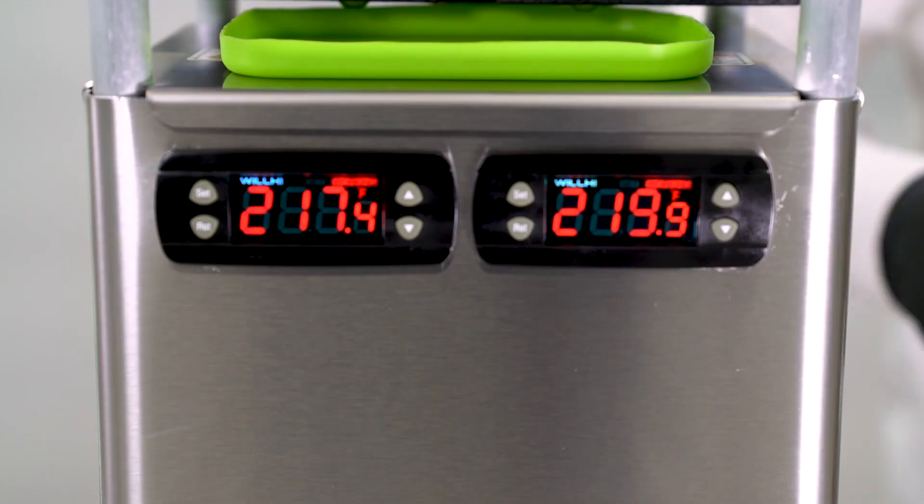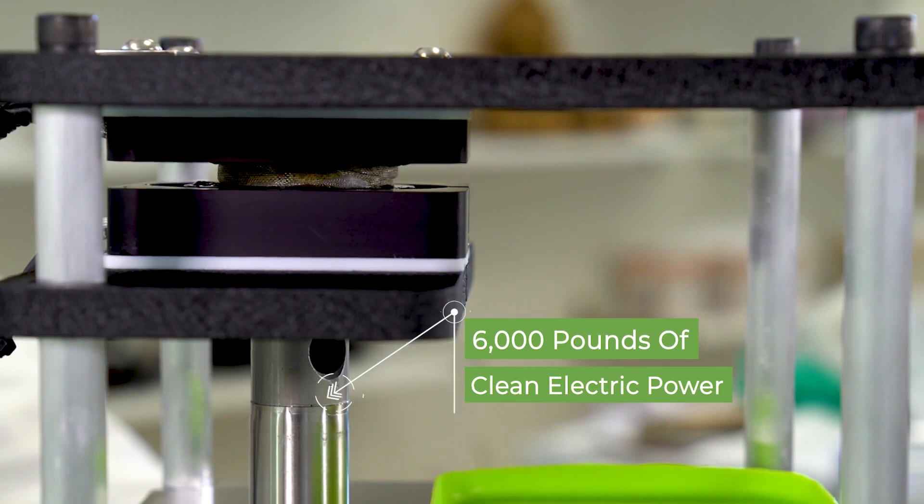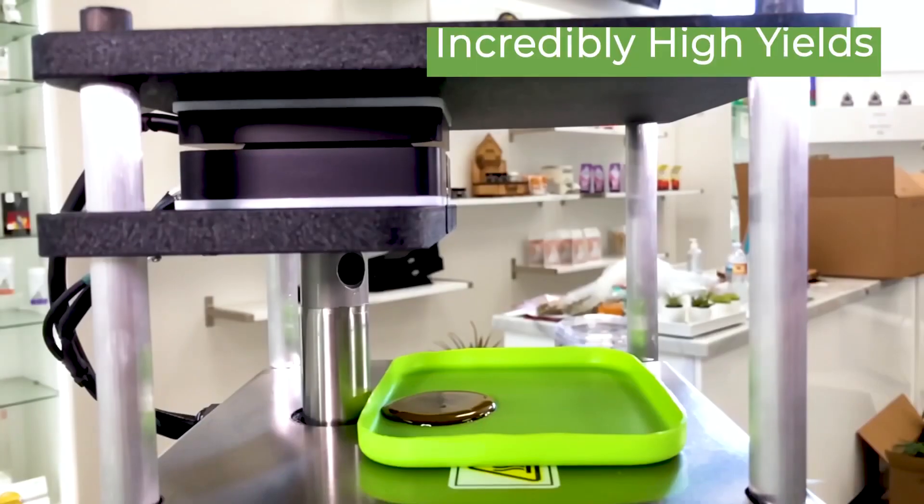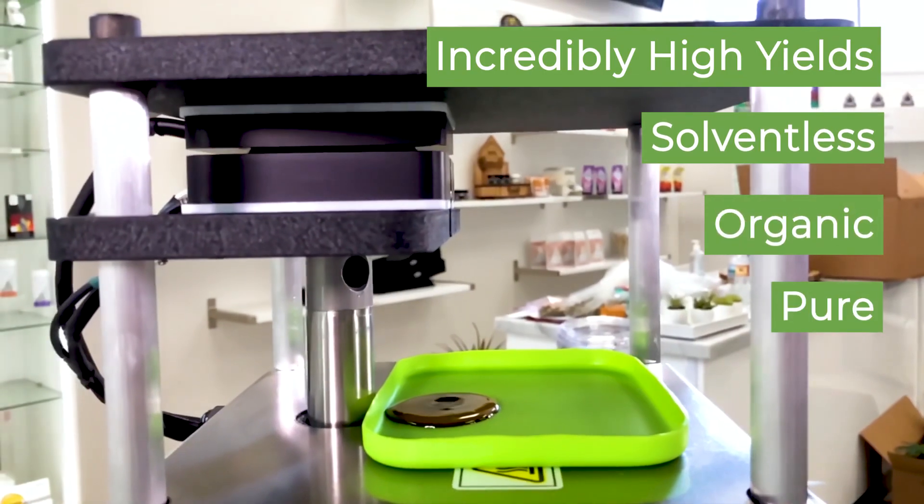One single button activates over 6,000 pounds of force. The entire Rosenbaum line is plug and press right out of the box. This is the next generation of rosin production.